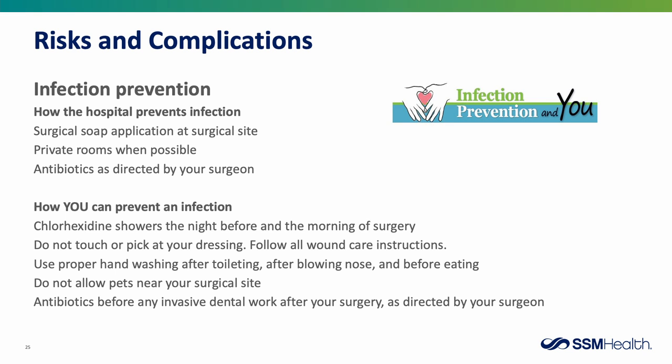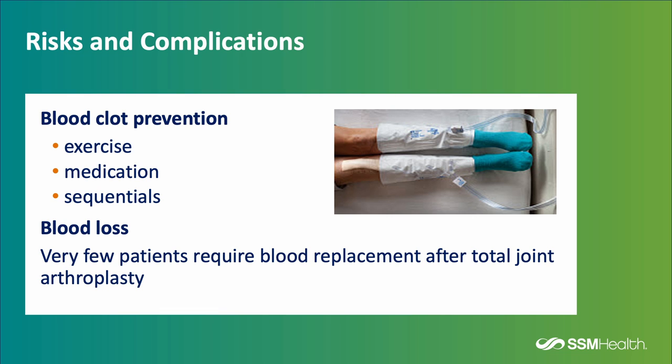Another risk of surgery is blood clots. Blood clots can be prevented in three ways: exercise, medication, and a device called sequentials. Exercise is the number one best way to prevent a blood clot. Medications will also be prescribed and continued at home. Sequentials consist of a pump at the end of your bed and sleeves wrapped around the lower legs that inflate and deflate, pushing blood back up toward the heart to prevent it from pooling in the deep veins.